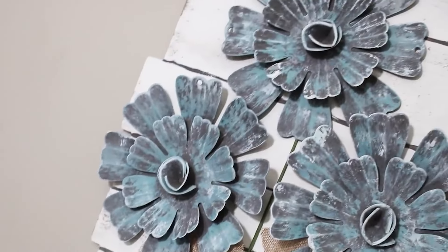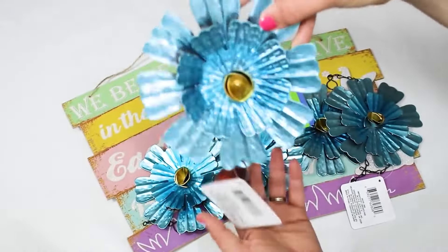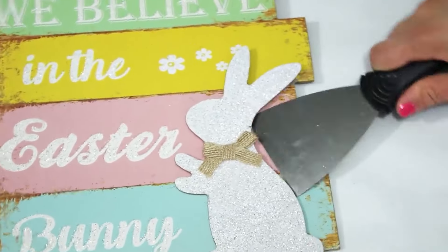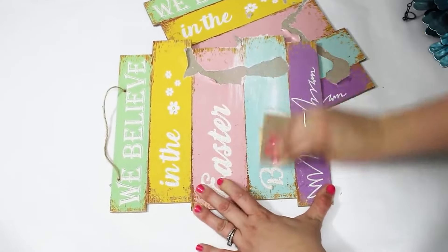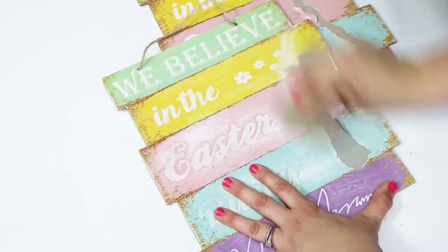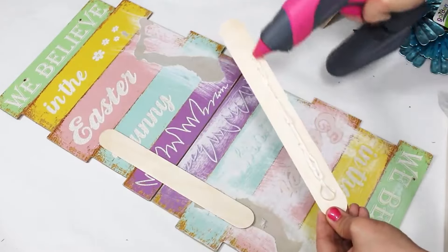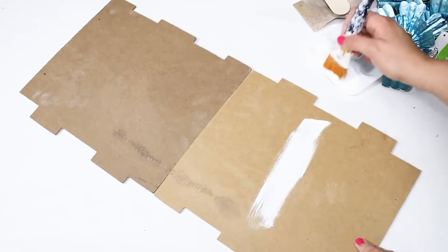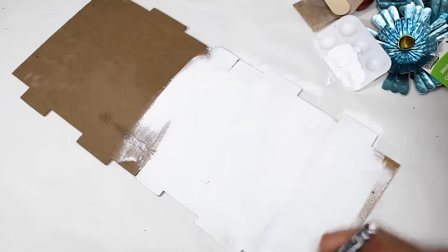Coming in at number 7 is this metal flower hanging. A lot of people enjoy mason jar crafts and this one was no exception — it's one of my most popular videos on my channel. I think it's beautiful for springtime and can be perfectly customized to go with anyone's decor. To make this I used one of these little plank signs from Dollar Tree's Easter collection — they have these little plank signs out for every holiday. I removed the little bunnies, saved them for a different project, sanded down where they went so everything would be nice and flat, then hot glued down my jumbo popsicle sticks.